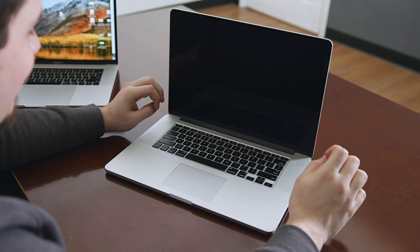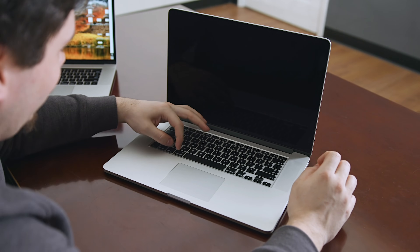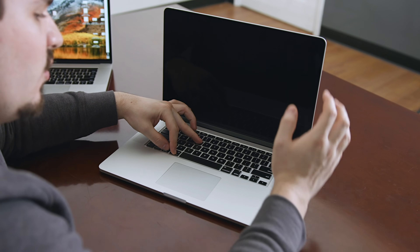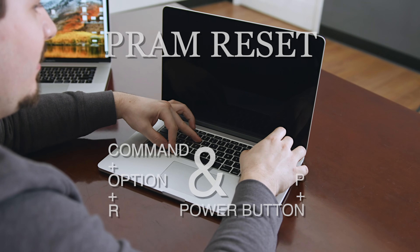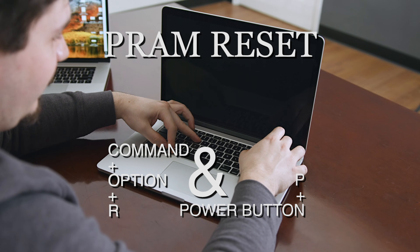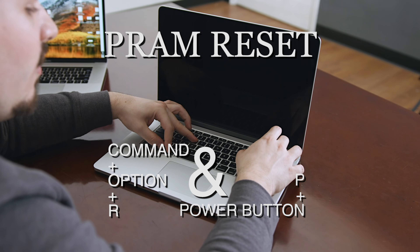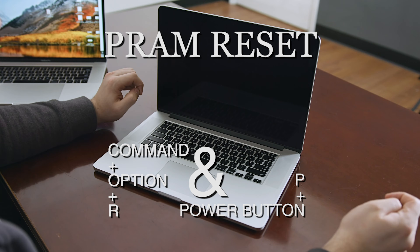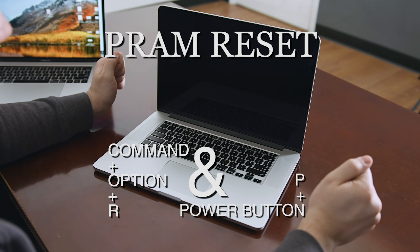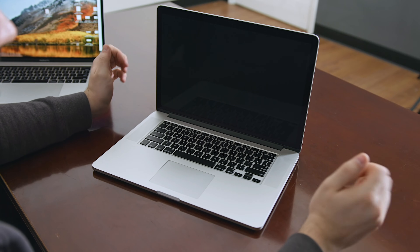To perform a PRAM reset, with your left hand hold Command, Option, and R. With your right hand, hold P and the power button. The laptop will cycle, you'll hear the gong, and then it will go off. Once it does that, you can turn it back on and you will have successfully done a PRAM reset, or an NVRAM reset.